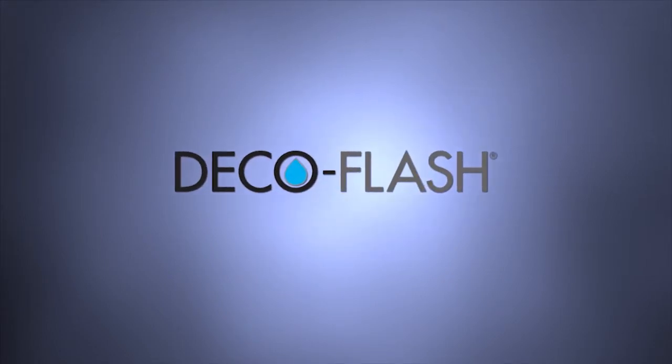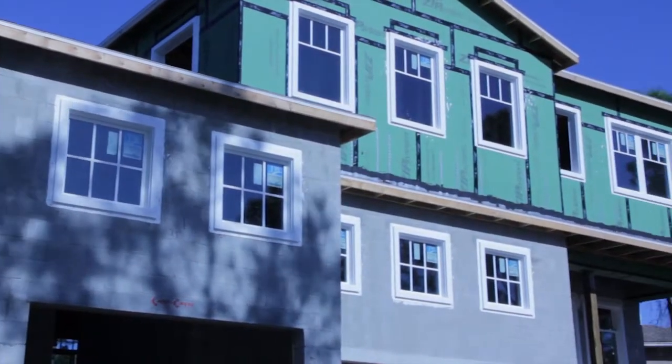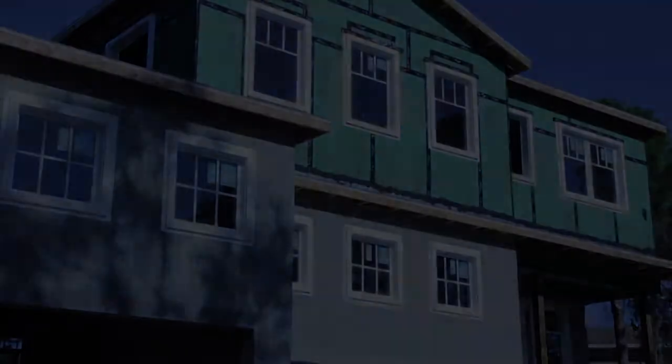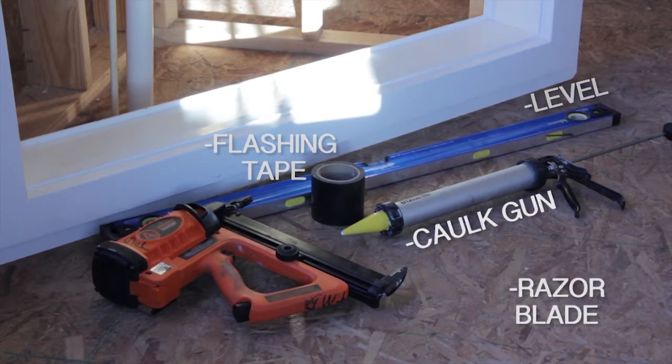Welcome to DecoFlash, the beautiful new way to install windows and doors. Today we'll be looking at how to install a window into a typical frame opening. The tools you will need to get the job done are a level, flashing tape, razor blade, caulk gun, and nail gun.